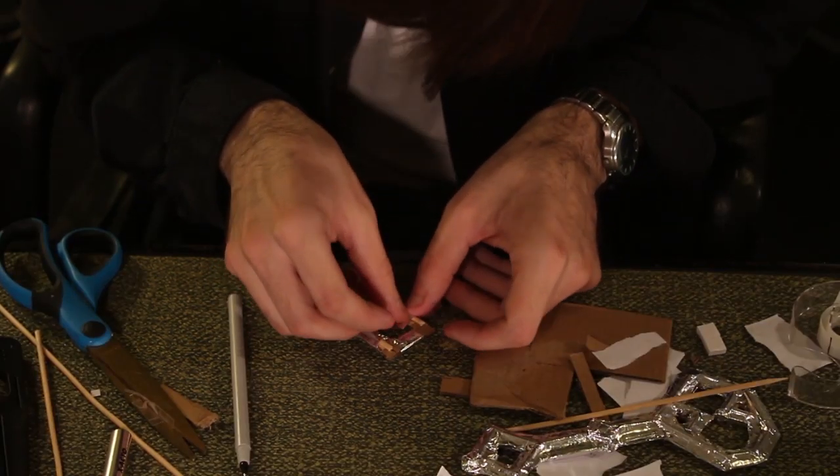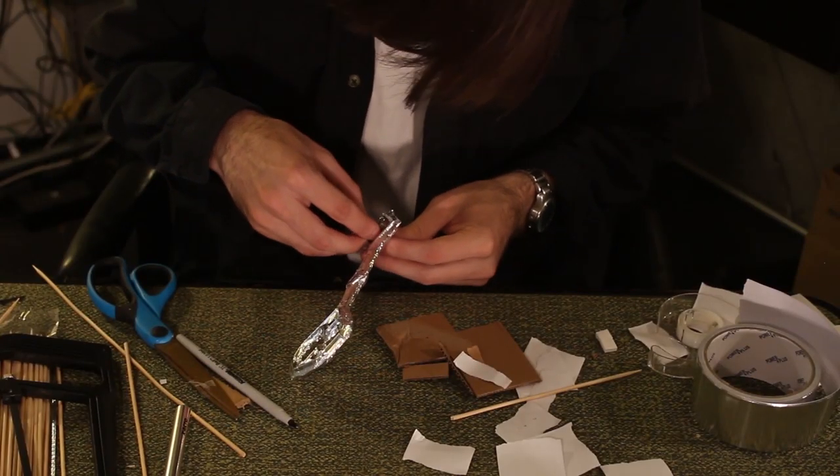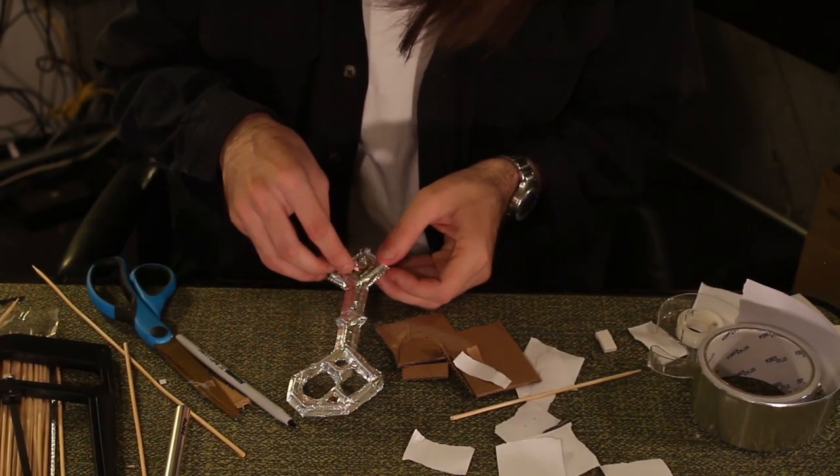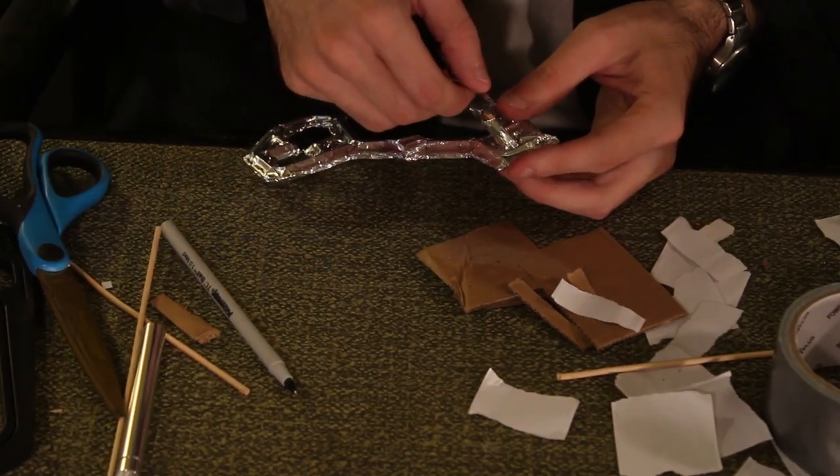Repeat the process of placing barbecue skewers and aluminum tape over the new square. Slip the new piece into place on the main key. Use a piece of duct tape to reseal it and cover the duct tape with aluminum tape.